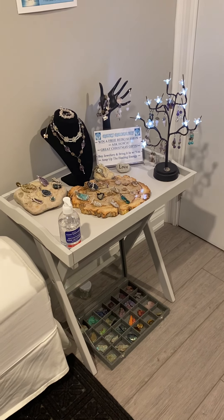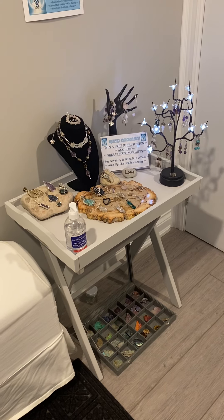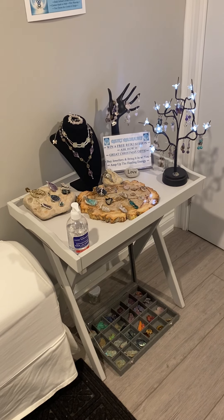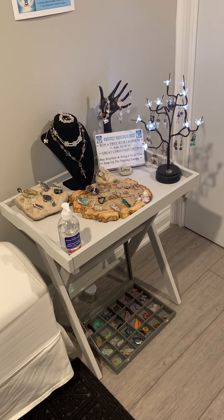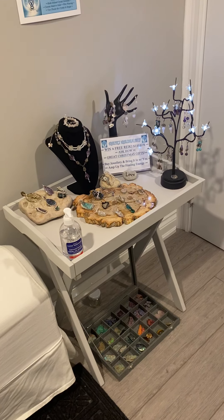Mother's Day is less than a month away. Have you already made plans for the special mothers in your life? If not, here's a really good option for you: personalized, customized, semi-precious gemstone jewelry.